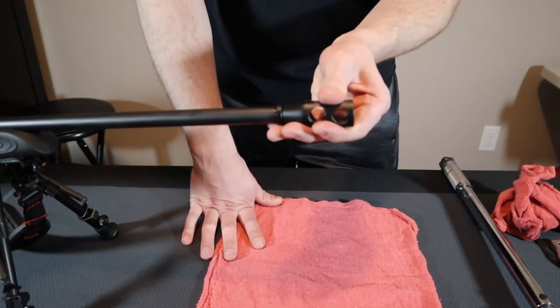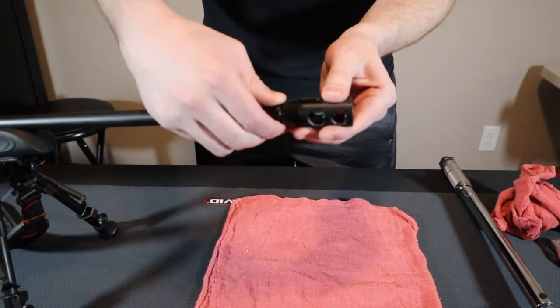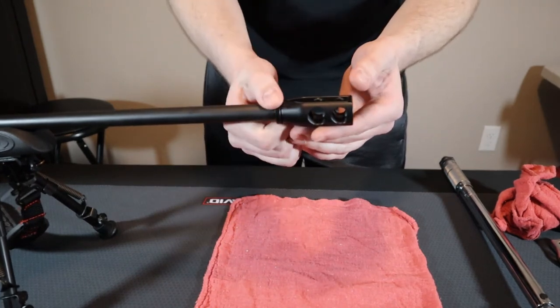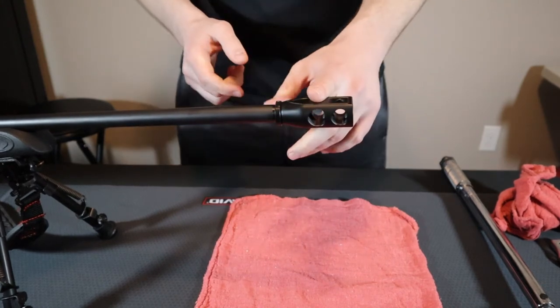With the device all the way on and backed off until it's timed, you can go ahead and unscrew the lock nut down the threads of the barrel into the device. This is just hand tight right now.